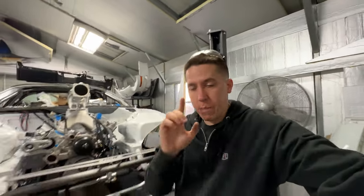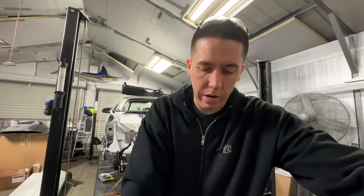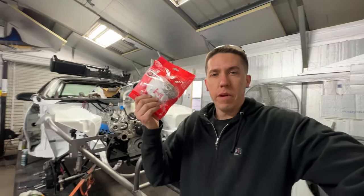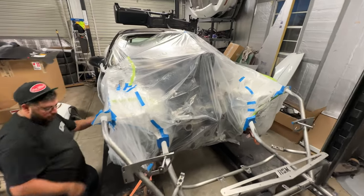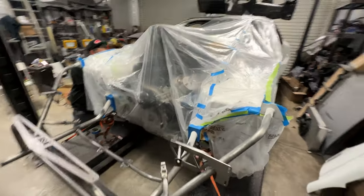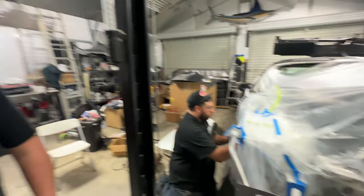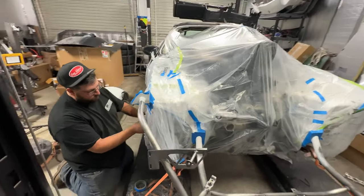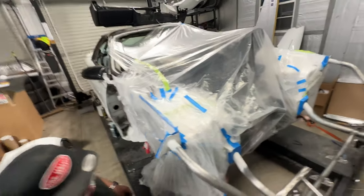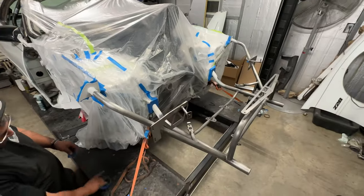I tried to go get a big real paint respirator so I don't kill myself like last time, but I ended up with a little one — at least it's better than nothing. I don't know how we ended up here, but we got everything mostly taped off, trying to protect everything up in the wheel well and all the suspension. Alex is a master taper for sure, and AJ is now certified — welcome to the club, buddy. I think we're pretty much ready to go.